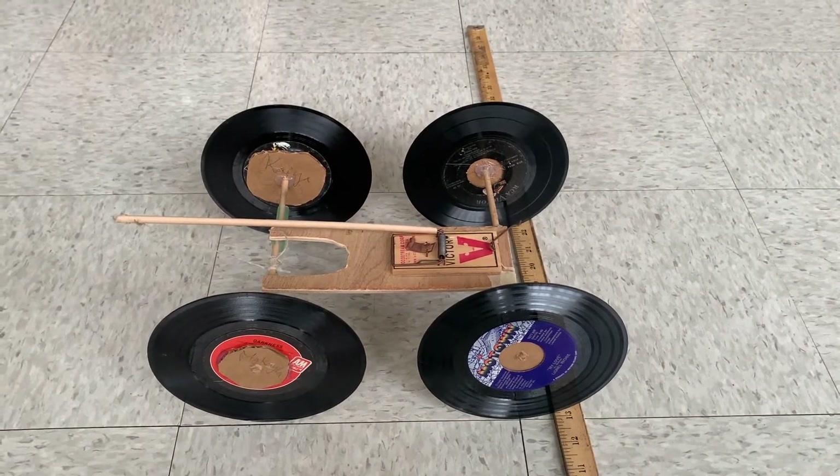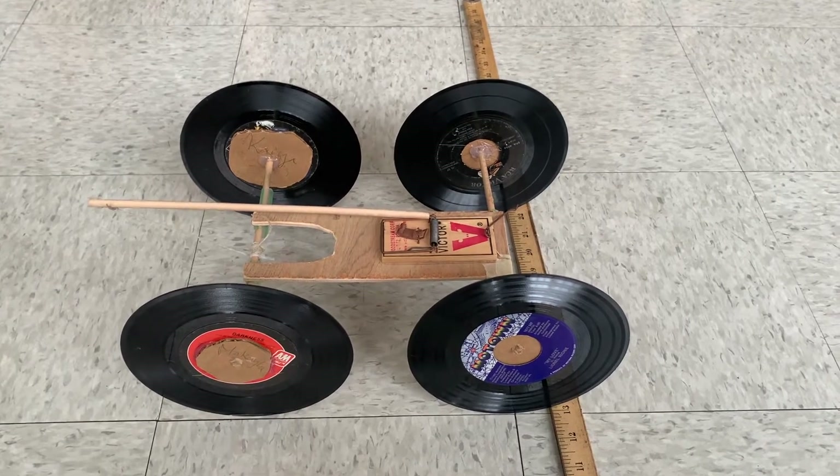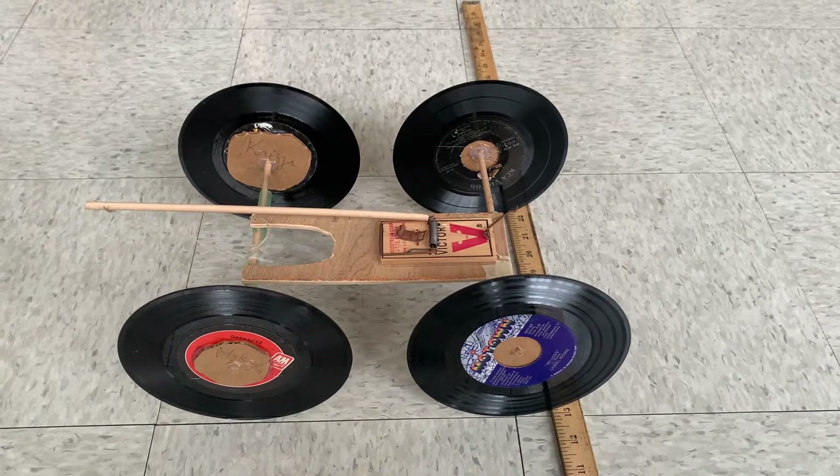This is a mousetrap car. It's a common project that you're likely to see in schools for the very simple reason that it's excellent for demonstrating a whole bunch of different concepts in physics.